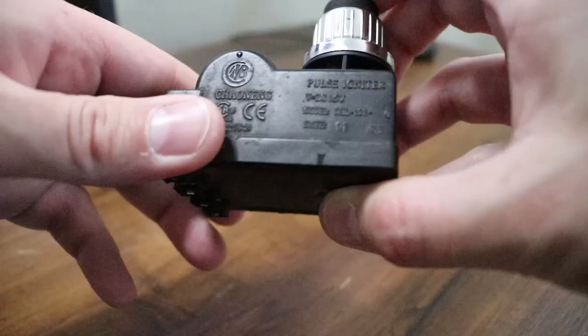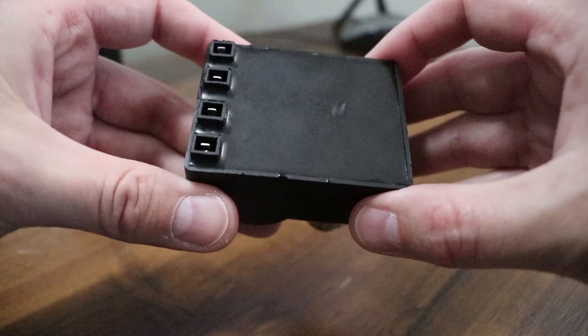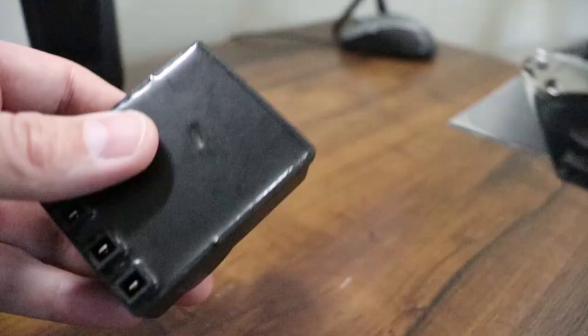I ordered a new one — they're only like eight to ten dollars on Amazon. What I want to do is cut this one open and take a look at the inside to see if it's rusted or what caused it to quit working. I noticed right here there was like a seam line.